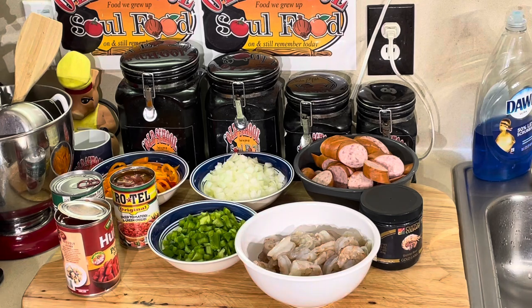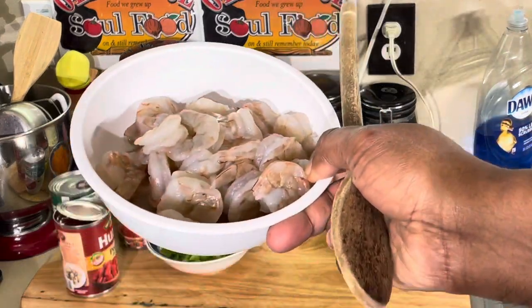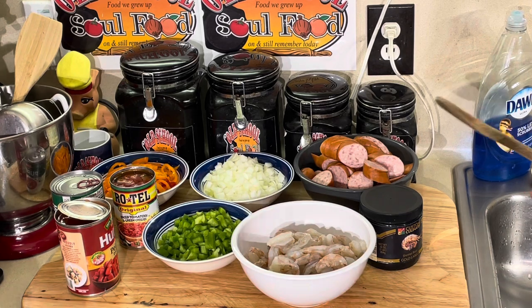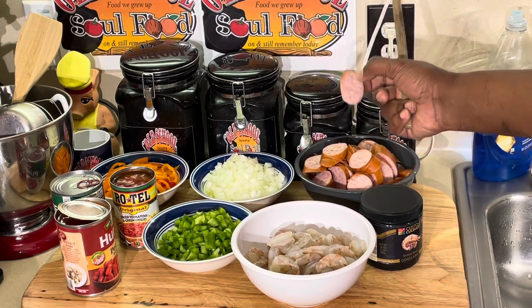I got some shrimp here — peeled and deveined, 16-20s, nice pretty gulf shrimp. I peeled them all clean and beautiful — smell like the ocean of Galveston. I'm blessed to be able to be near the coast where I get all my seafood fresh. I got some kielbasa sausage here — I like to cut my sausage on the bias because I think it eats better and presents better.